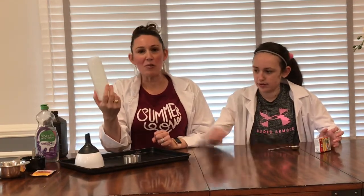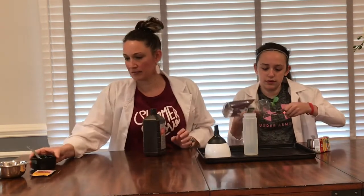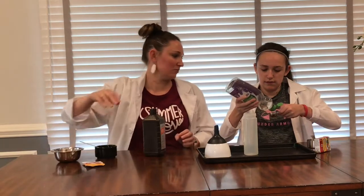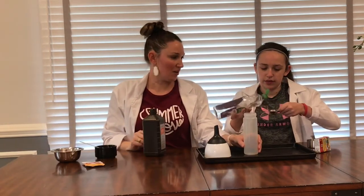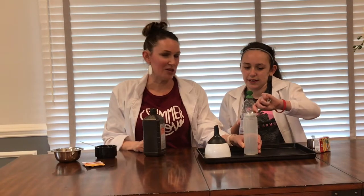The container we're going to be using today — it's fine if you want to use a one-liter bottle, a 20-ounce water bottle, or anything like that. Go ahead and put one tablespoon of soap into the container. Perfect. Good job.